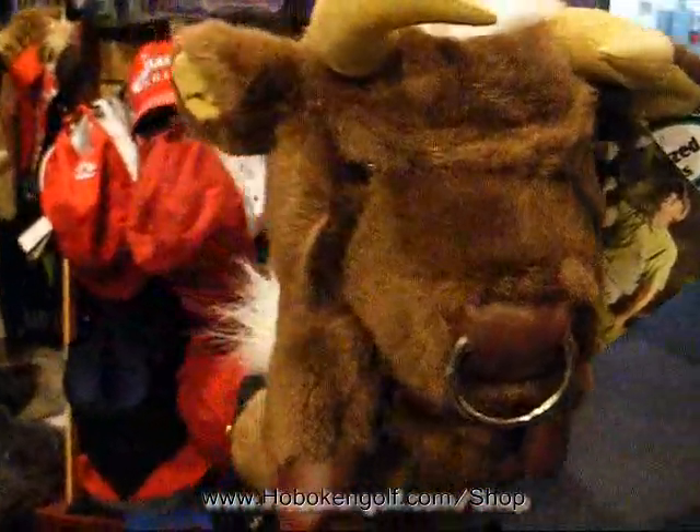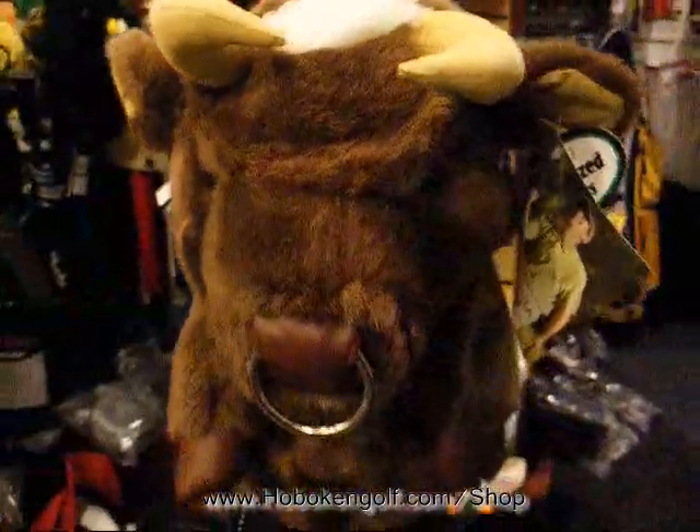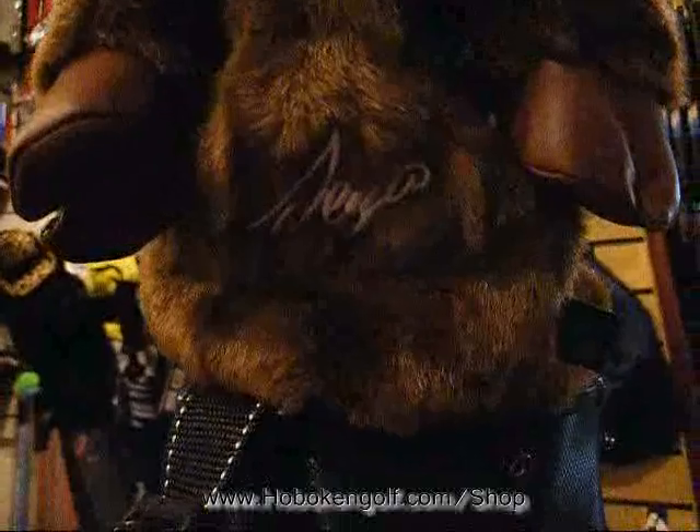Hoboken Golf customers, here we have a golf hat cover designed by Sergio Garcia. It is a bull. On its belly here, you can see it is autographed by Sergio Garcia.